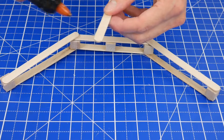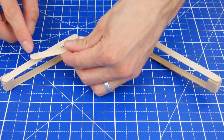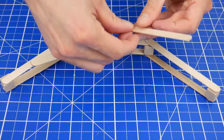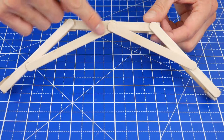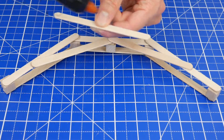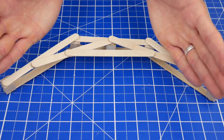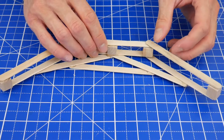It doesn't have to be very precise as long as it's not totally square or totally flat and straight. Next, reinforce the limbs by gluing craft sticks across the joint right here like this. The easiest way to do this is to apply glue on the ends of a craft stick first and then put it across that joint, so it forms these really narrow triangles. Then glue a third stick that connects the other two.